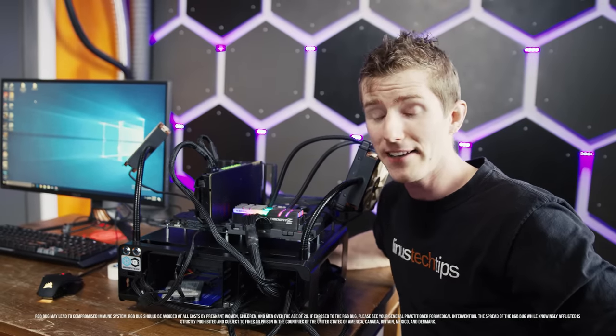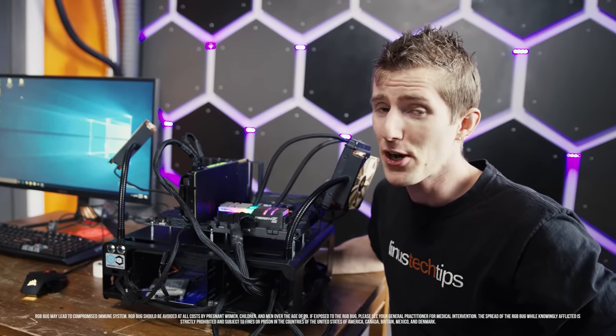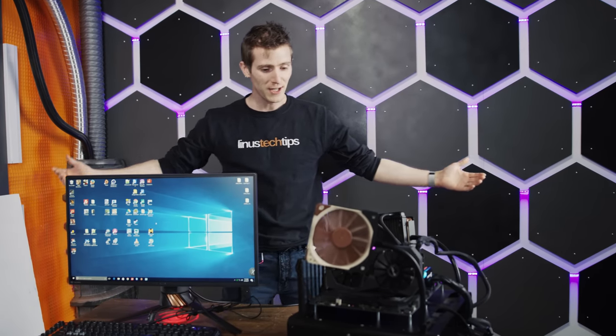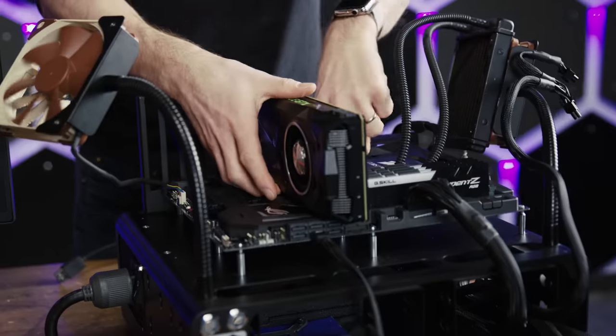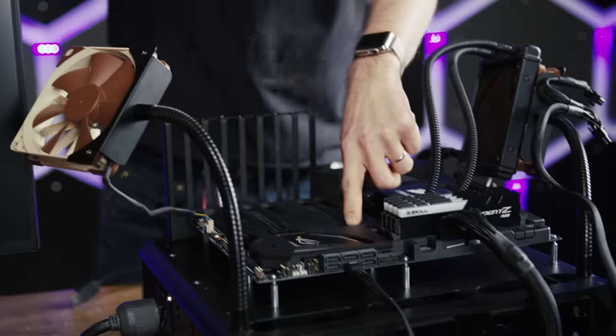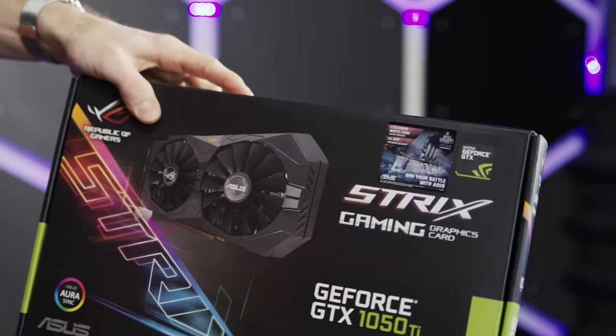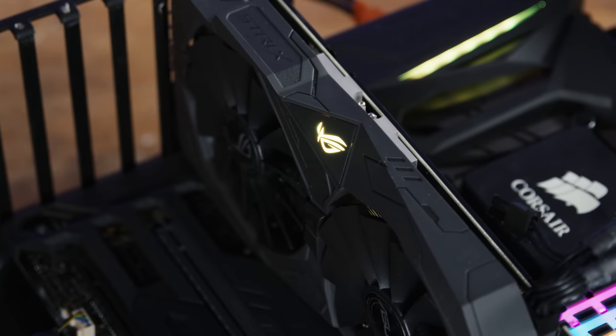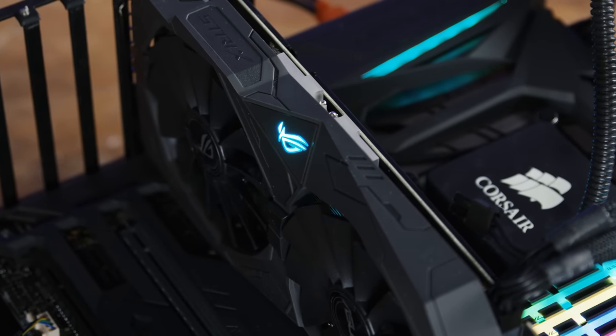I gotta be honest with you guys — I think I'm starting to catch the RGB bug here. I mean, this is great. Why not do the video card next? I mean, who needs a Titan XP when you can have a GTX 1050 Ti Strix with Aura RGB support?